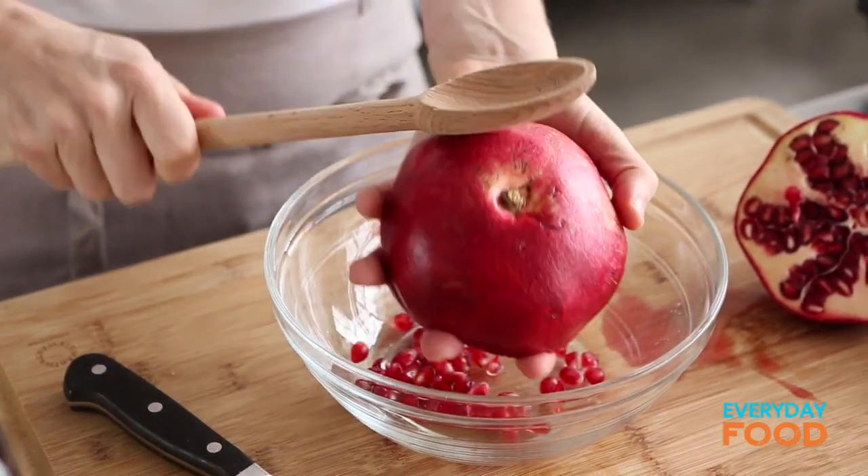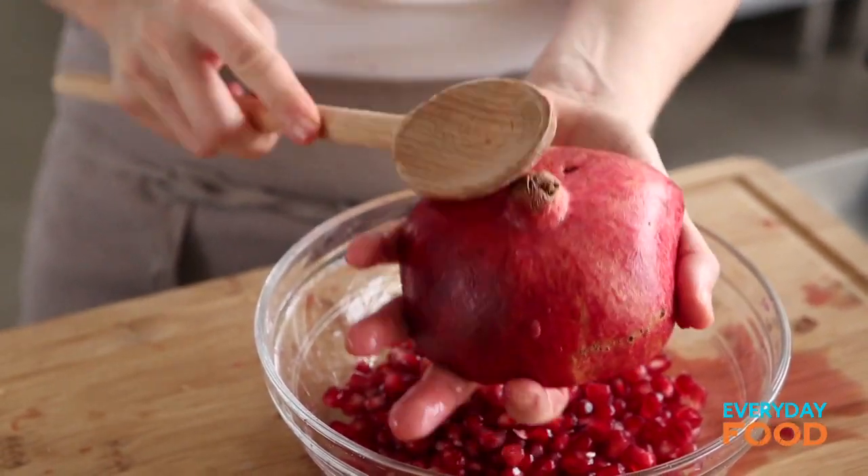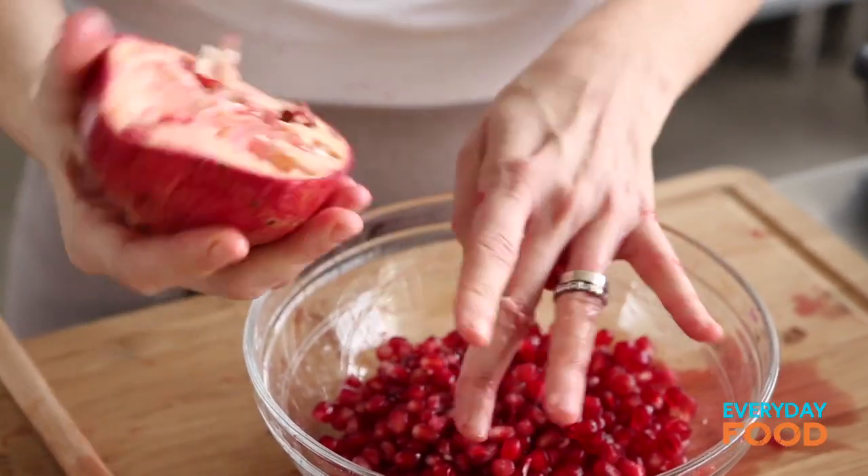You know who taught me that trick? Martha Stewart. She's a smart lady, that Martha Stewart. And when you're finished — and it doesn't take that long — your pomegranate shell is completely empty. Just set those aside.